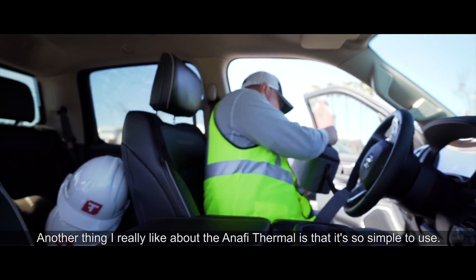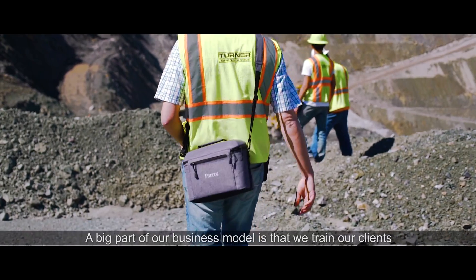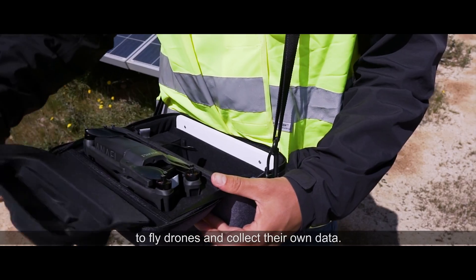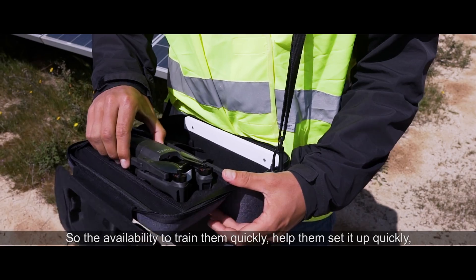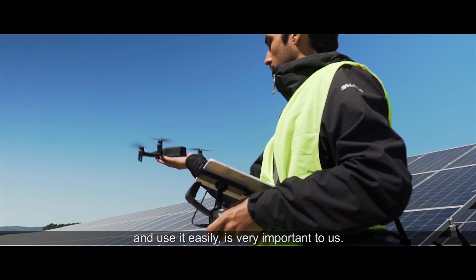Another thing that I really like about the Anaphy Thermal is that it's so simple to use. A big part of our business model is that we train our clients to fly drones and collect their own data. So the ability to train them quickly, have them set it up quickly, and use it easily is very important to us.